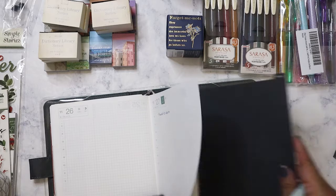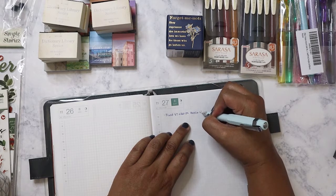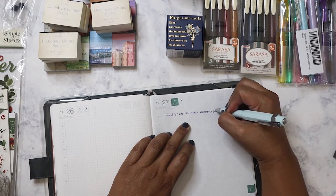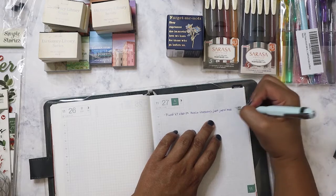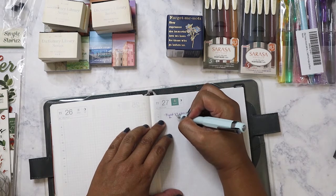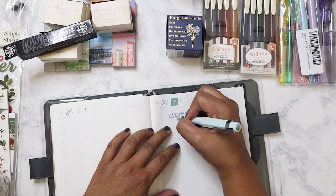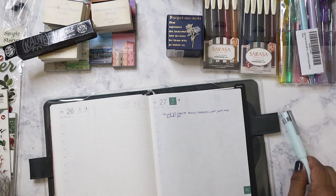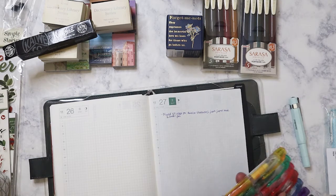My handwriting is really bad here because I'm kind of hunched over — it's a low table. The Koeko would be good for keeping in your purse because it's very compact. Let's go ahead and move on to the Platinum Preppies.